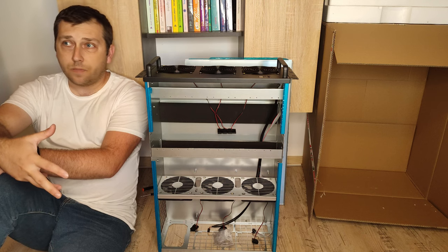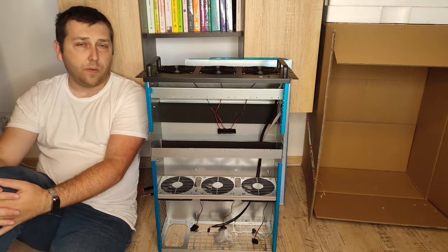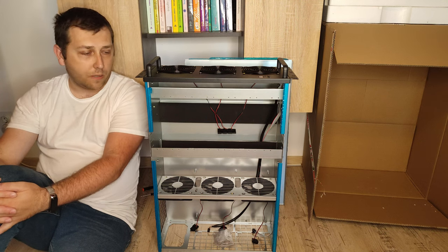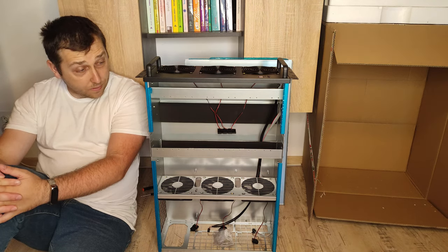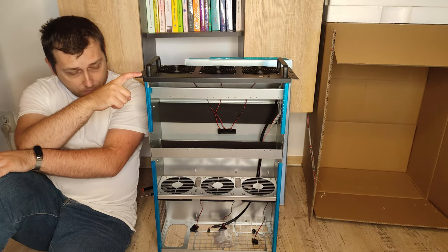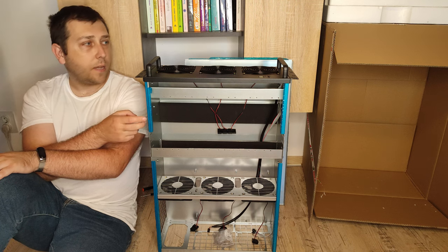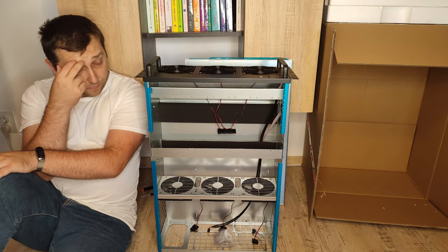Sadly, at this moment I can't mine because the electricity costs are beyond any imagination for me right now. But I'm still interested in mining and definitely we will make some tests, because I can't just have new toys and not use them. This is the reason I bought this kind of case. Something I don't like at this moment is that my motherboards have twelve outputs for video cards, and I'm limited to six or eight for this kind of case.